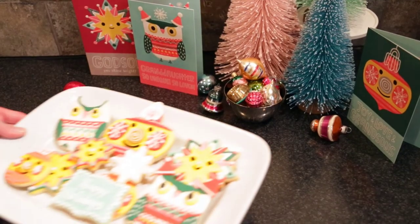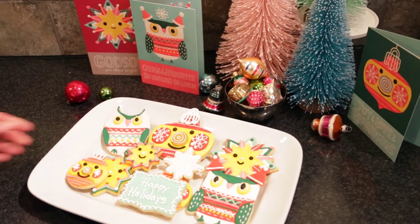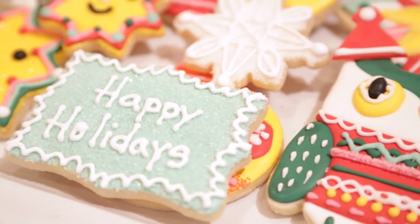Whenever you're finished, just be sure to let them dry thoroughly. Then you'll have edible greeting cards to share at your next holiday event. I'll see you next time!